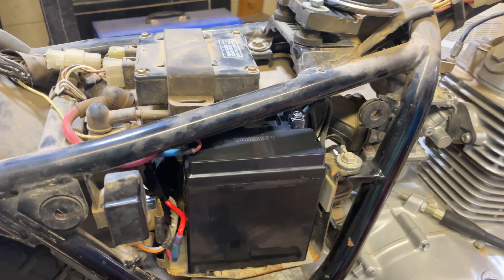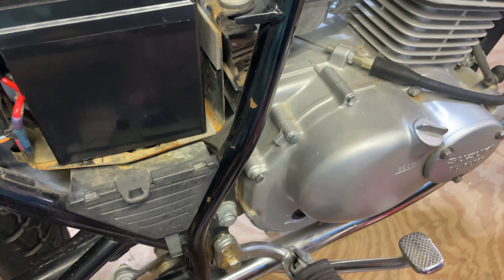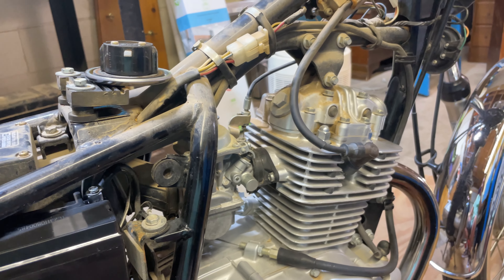I also need to fix — not on this one, but the other one has a plastic tab that I need to do some plastic repair on. I'll probably just epoxy it with some clear epoxy.